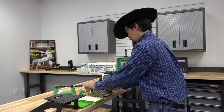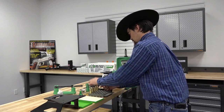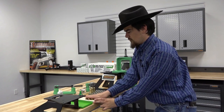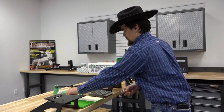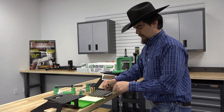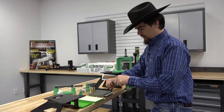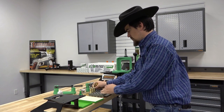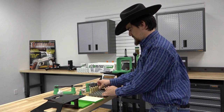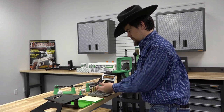This stuff works really nice — it doesn't take very much. We'll get the last few and give them a good roll. Then we'll take our case neck brush, roll it on the pad, and lubricate the necks so that our expander ball doesn't get hung up. I like these nylon case neck brushes — I'm a big fan of them. They just work very well.